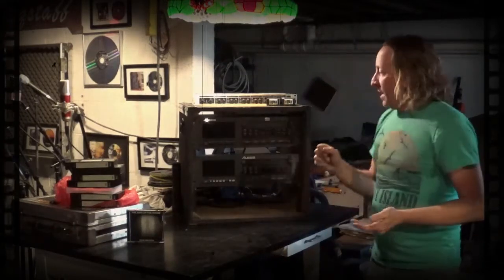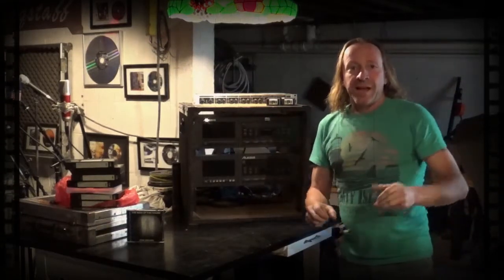What we're going to do first is try to get these old machines going, show you how to hook them up to our X32 interface, play these old tracks, bring them into Harrison Mixbus, and remix every track. Every track will be isolated — the drums, the guitars, everything — and we can remix and remaster it to today's standards.